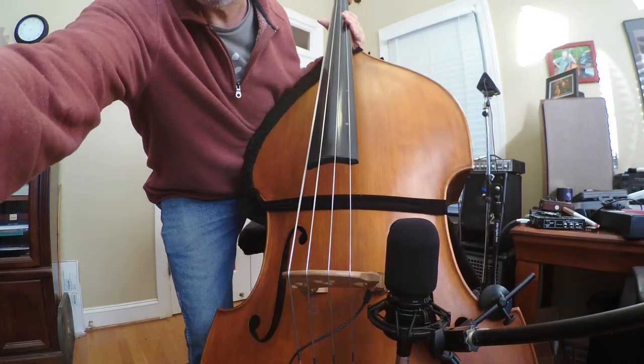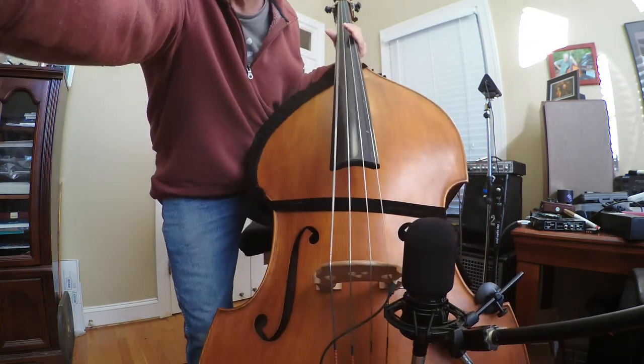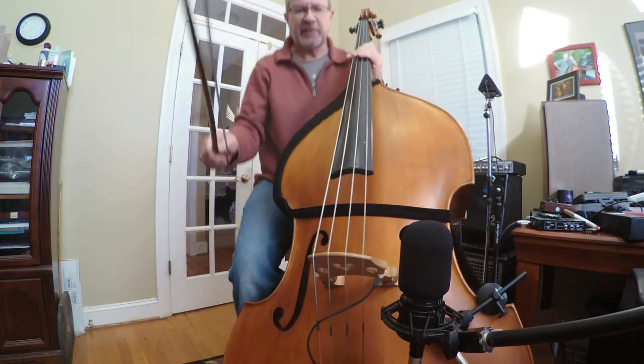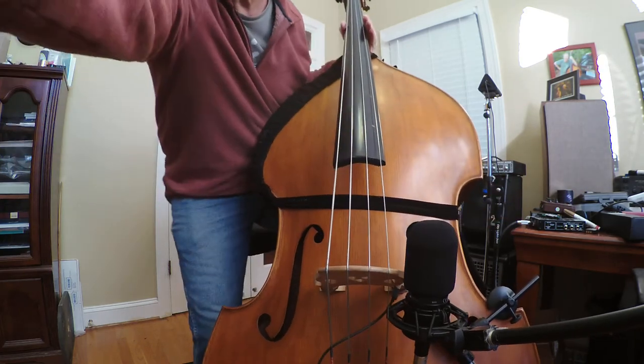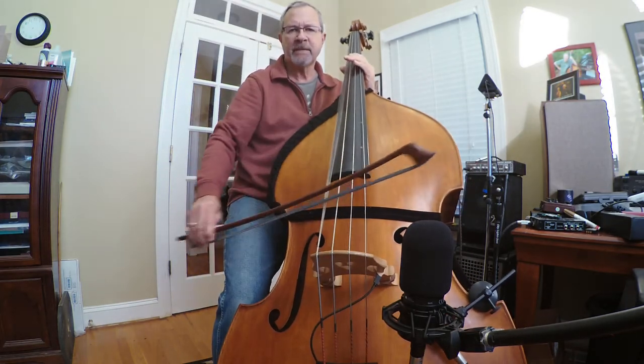I'm going to try to balance the gain on each of them, since I've often heard that whatever is louder sounds better. Turn down the Chuck a little more. Pretty good.